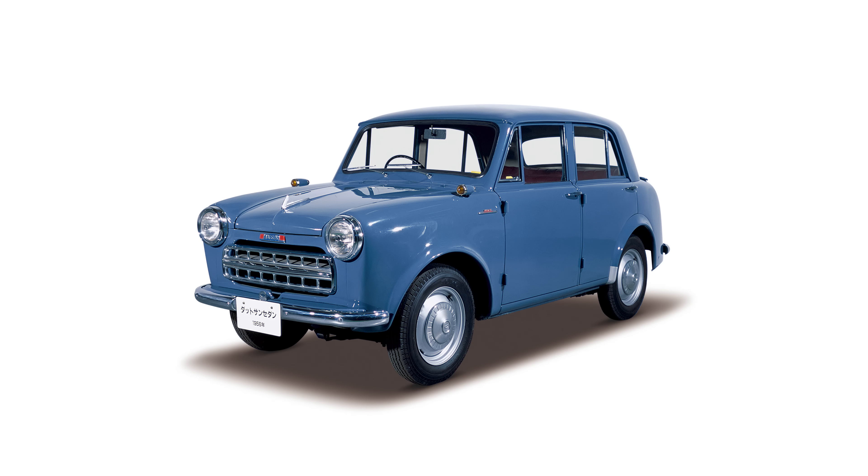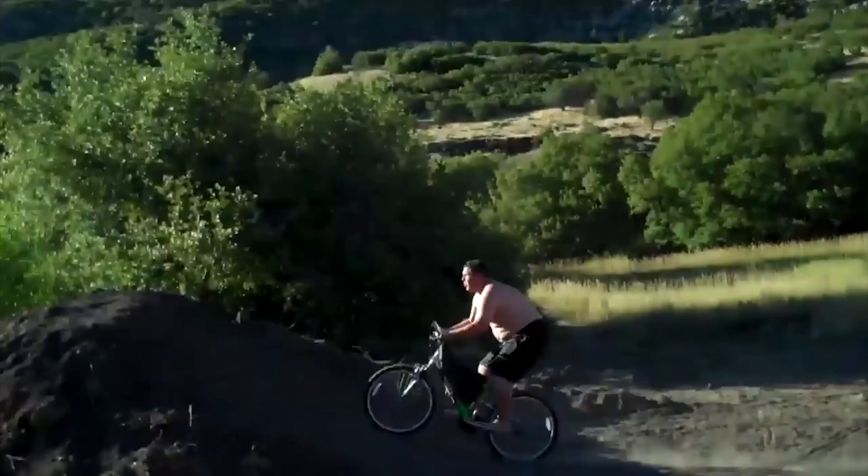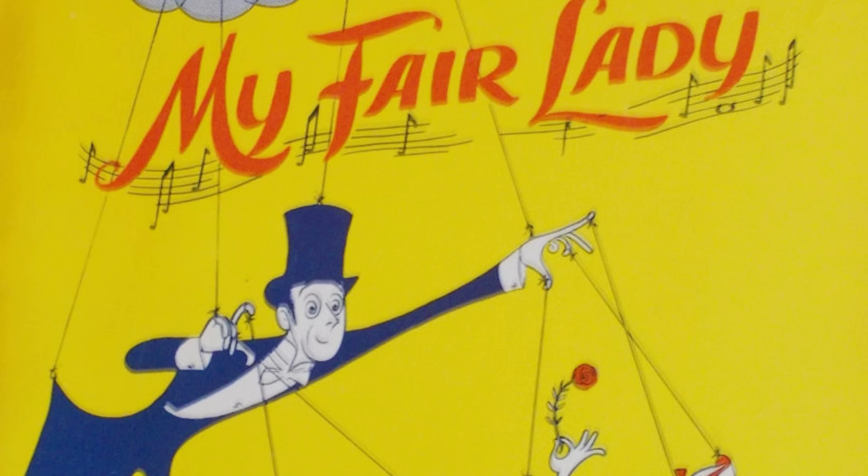In the mid to late 50s, Nissan primarily concerned itself in the American market with sedans, station wagons, and pickup trucks. They called them Datsuns to distance the North American cars from the parent company, just in case they failed spectacularly. In 1959, however, they first attempted to bring a sports car over — the chubby little Datsun Fairlady. It was named that because the president of Nissan at the time went and saw My Fair Lady on Broadway, and apparently he fucking loved it.